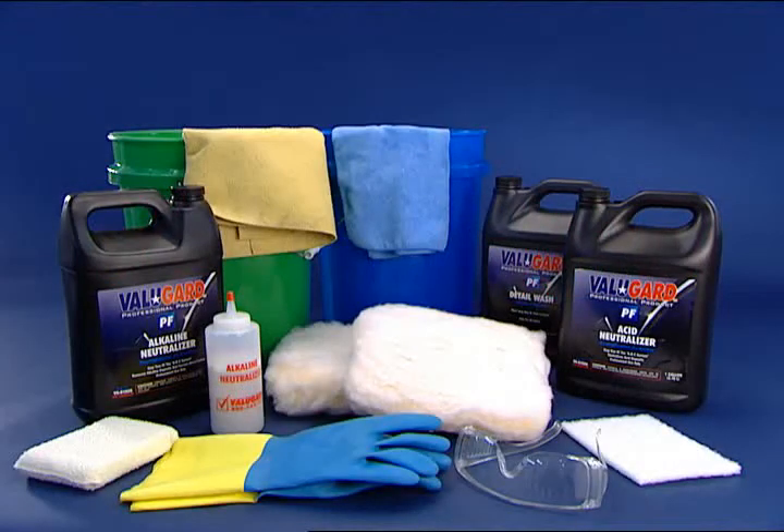To perform these steps you will need two buckets, two wash mitts, a wax applicator pad or an insect removal sponge, an applicator bottle for product B, a cold water supply, a chamois or soft cotton towel, latex gloves, and safety glasses.